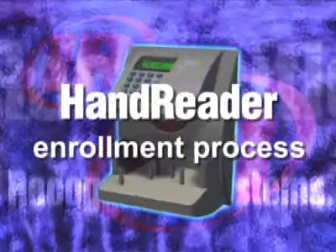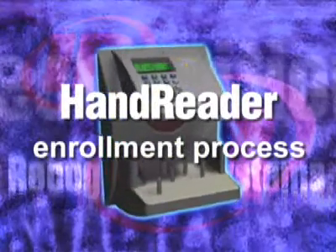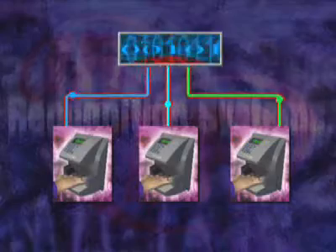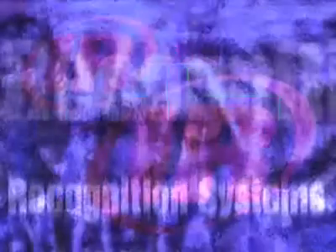The enrollment process is quick and efficient, much like the everyday use of the hand reader. You repeat the hand scanning process three times and the scans are averaged to establish the unique 9-byte biometrics data for your right hand.